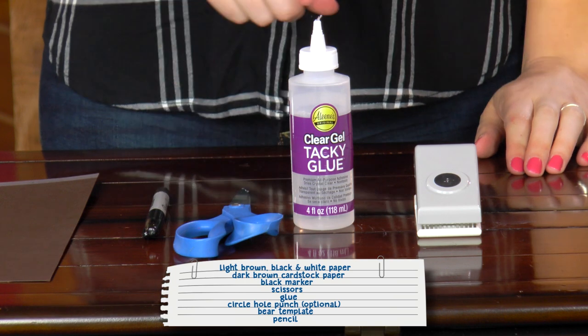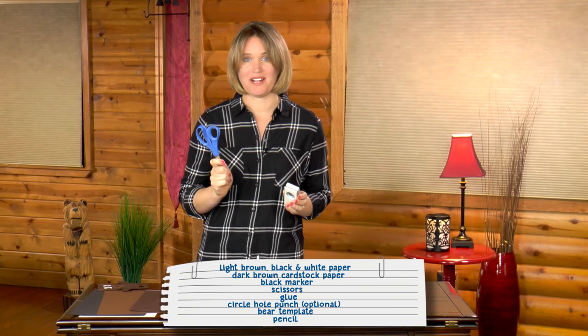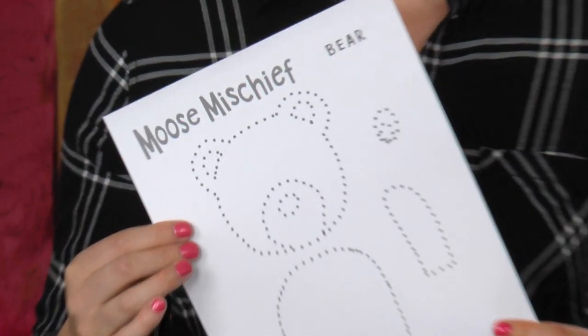You also need a black marker, scissors, glue, and a circle hole punch — or you can use scissors for that part of the project. You also need to go to my website, moosemischief.com, and print off the bear template. And you'll need a pencil.